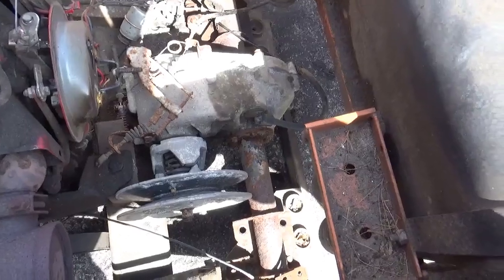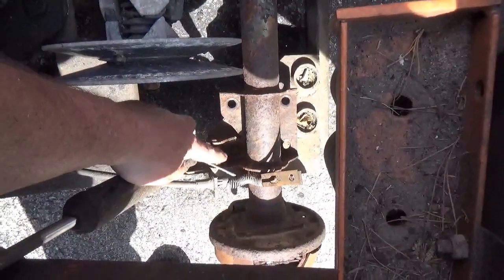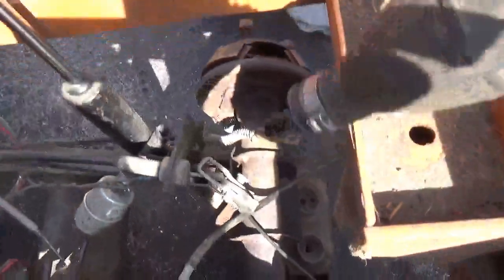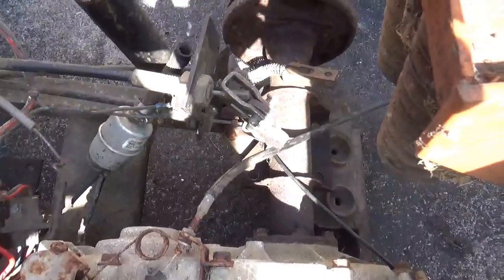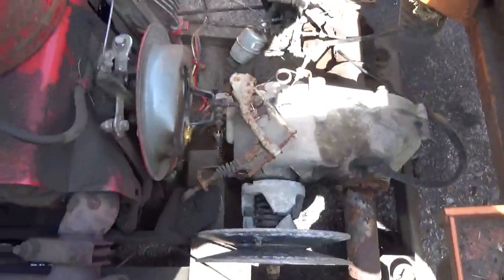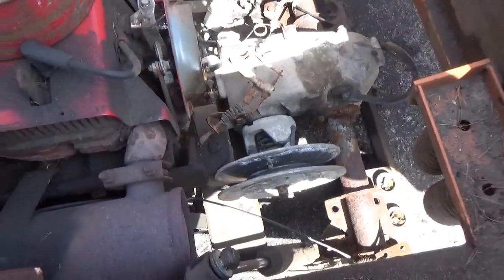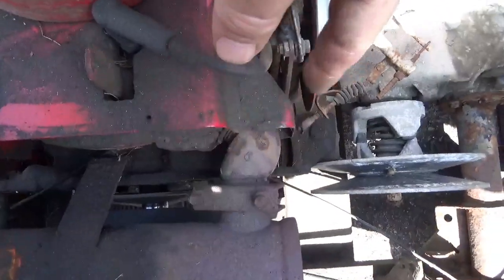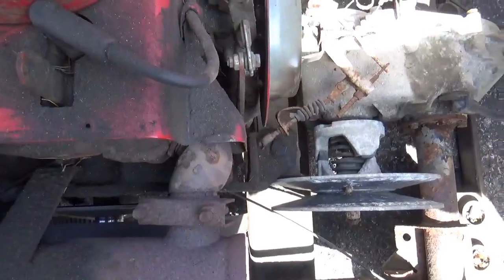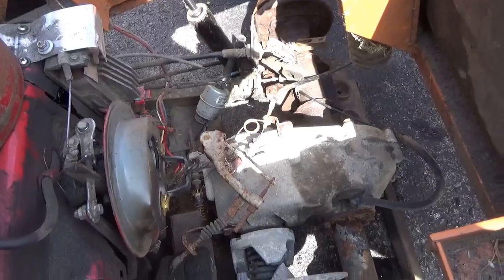Here's what the Yamaha rear transaxle looks like in the Taylor Dunn. It won't quite go into place because I have some brackets to cut off — you can see that needs to be cut and that over there needs to be trimmed up. No big surprise it's not an exact fit. Looks like I've got to move it this way a little bit to get the sprockets to line up. But generally speaking, it looks like it'll go in.